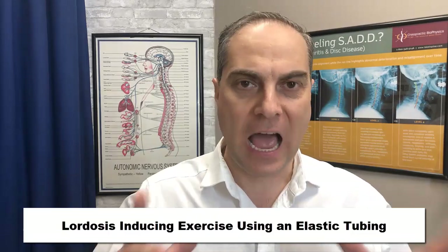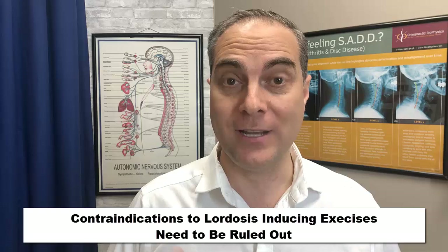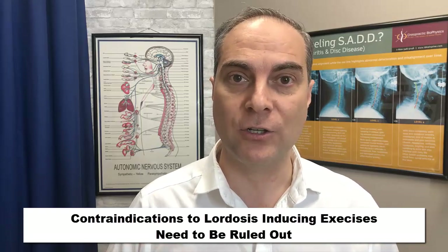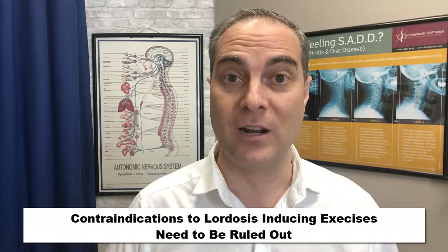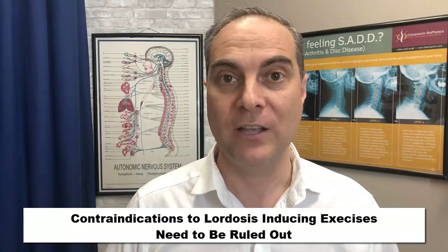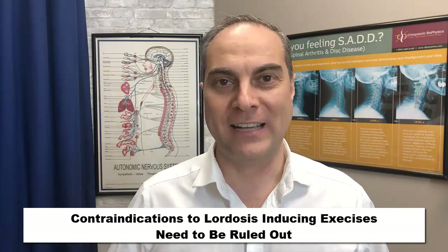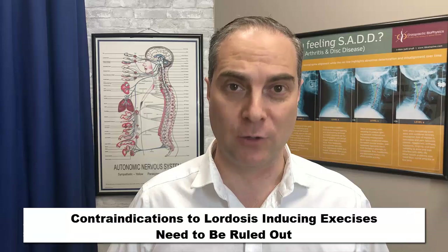After I show you the next exercise, I do need to give you a word of caution because there are contraindications to doing these exercises that you need to be aware of — and of course your chiropractor or doctor or therapist prescribing these exercises needs to be aware of as well. We base these contraindications on the x-ray analysis, and I'll get into those after I show you the third exercise.